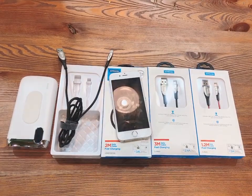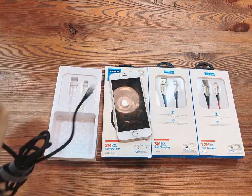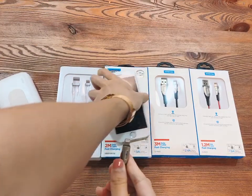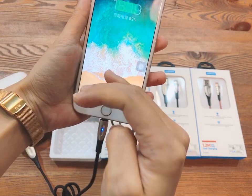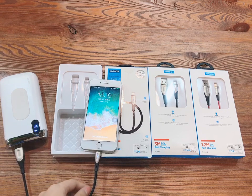Let's show you now. We use a power bank to charge a mobile phone. You can see there is a blue light on the USB cable — it makes it easy to find your phone in the dark at night.